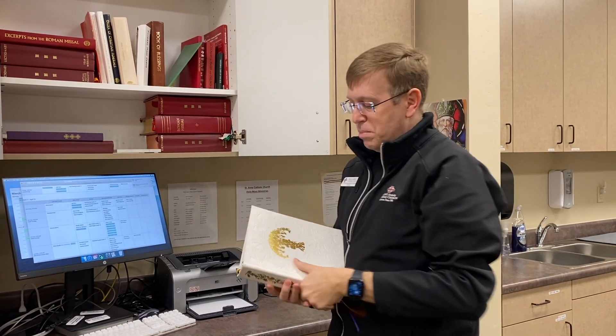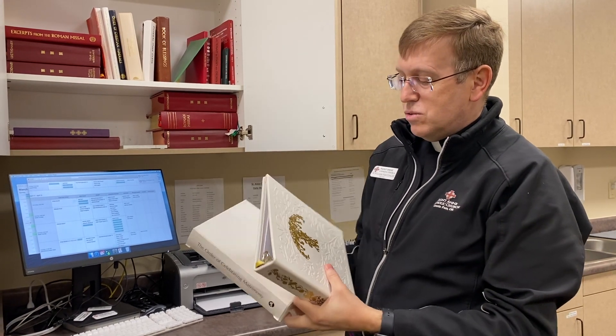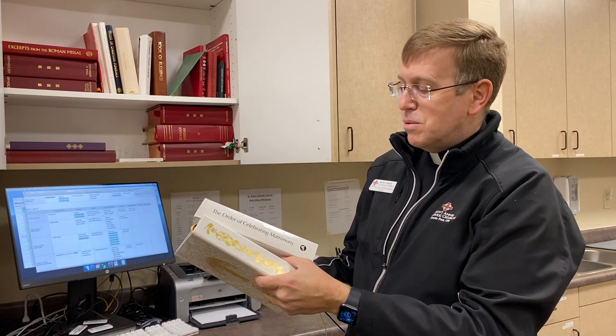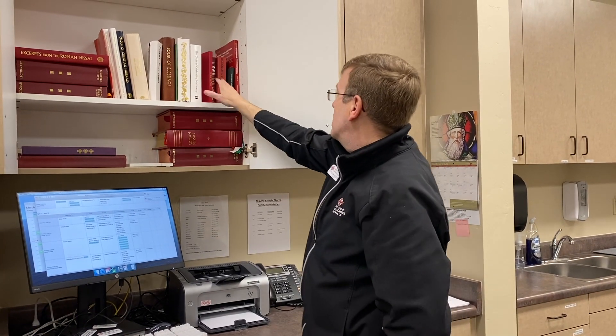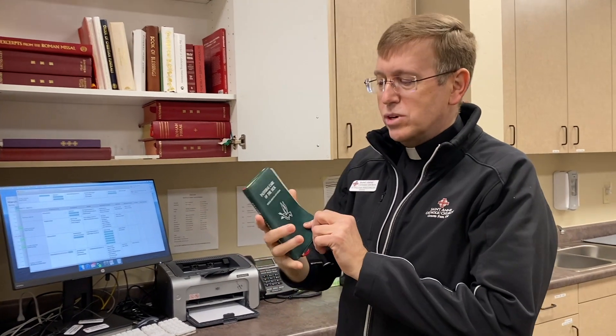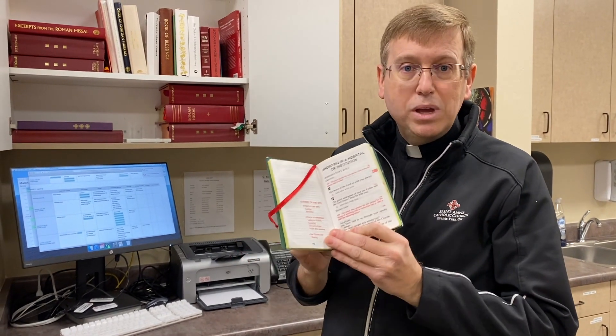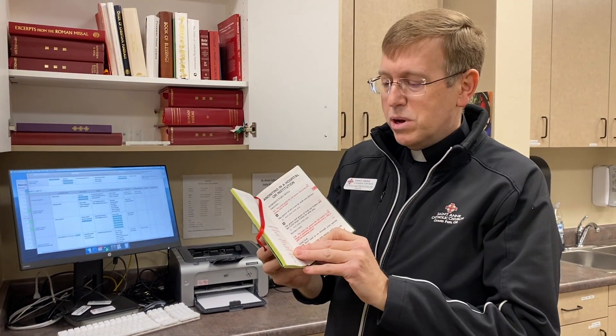Just as I did with funerals, we've also created a card system for weddings — there are lots of options for couples. We use a three-ring binder with a card system so that we can organize their celebration of the Mass and matrimony with dignity and without confusion. We have a lectionary for children, a Bible, and this book for Pastoral Care for the Sick. When people get sick — seriously sick, like going to have surgery — we anoint them. We have a ritual for that, and we encourage people to come see us right after Mass so we can anoint them there.